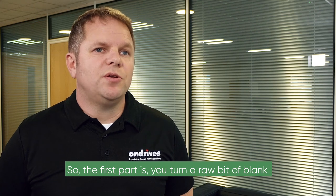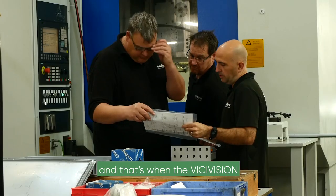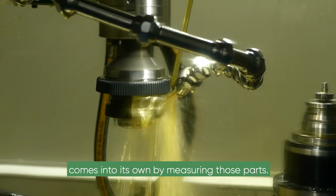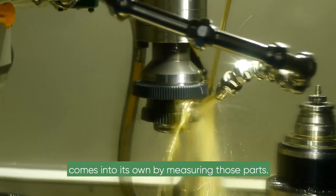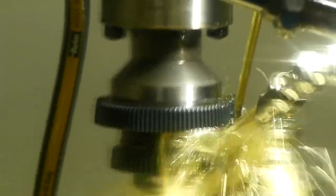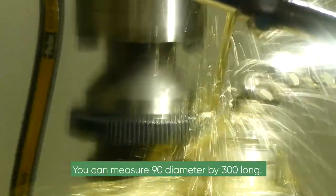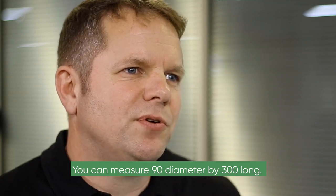The first part of it is you turn a raw bit of blank, and that's when the Visi-Vision comes into its own by measuring those parts. The machine we have is the Visi-Vision M309 — it can measure 90mm diameter by 300mm long.